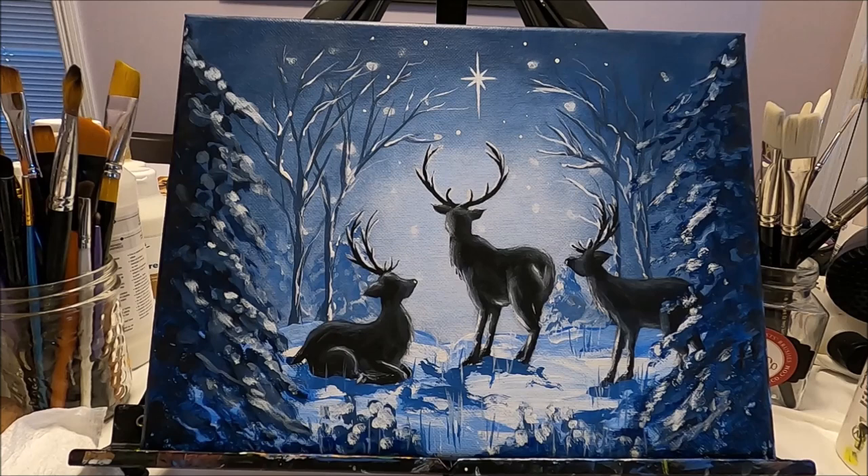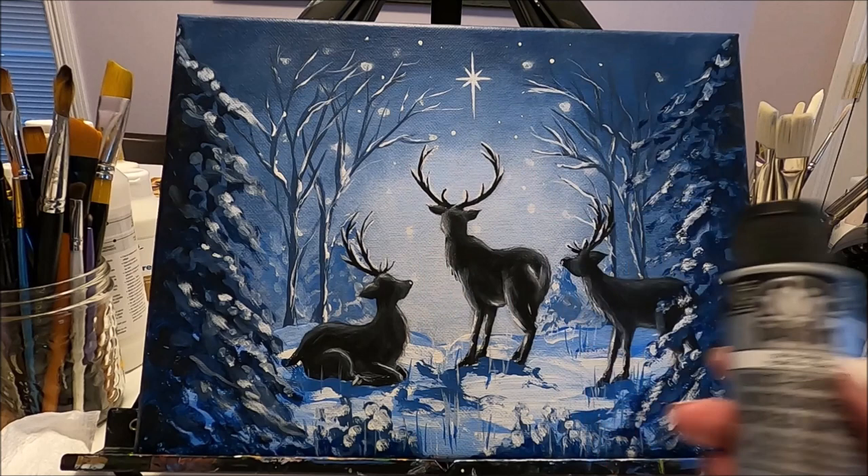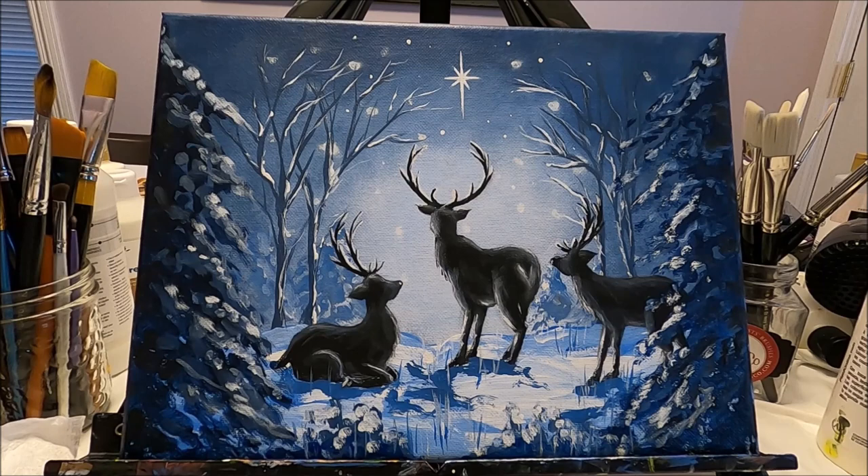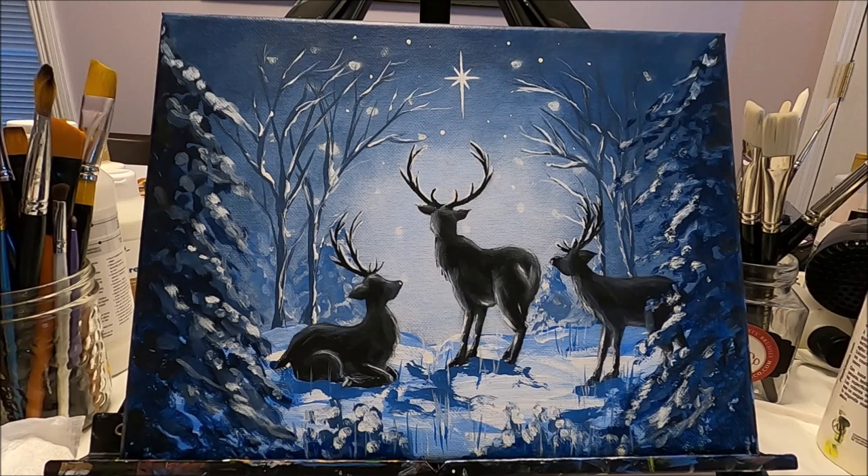Once the star is dry, go over it again with more white so it looks really nice and bright. Our beautiful painting is done! I'm going to leave it the way it is, but if you want you could add some platinum or silver on some of the branches or stars. I hope you enjoyed this video as much as I enjoyed doing this painting. If you would like to support this channel you can do so with a coffee — I'll link my coffee page below. If you like this video please give it a like, share it with your friends, comment below, and subscribe to my channel so you don't miss any future content. Thank you so much for watching — I'll see you on the next one!